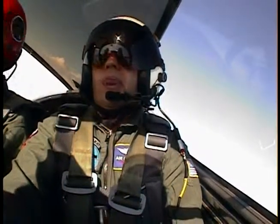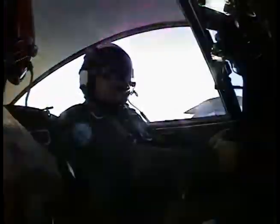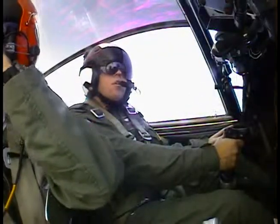Looking good. That a boy, that's it, that's it. Nice — oh yeah, put the gun sight on now. You got it. Good job. Nice job, that's a good one. Then boom boom boom — yeah, let's do another turn to the right.